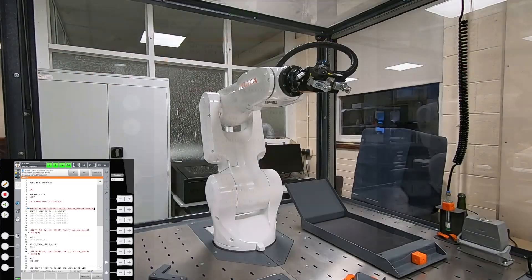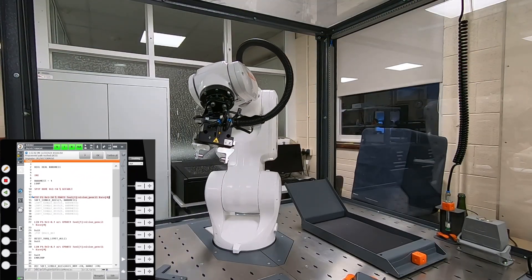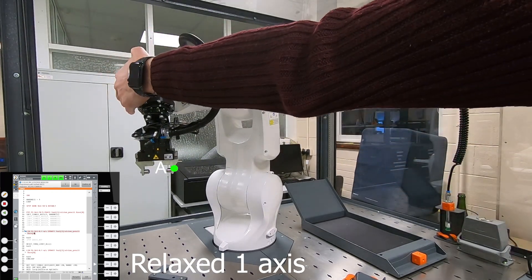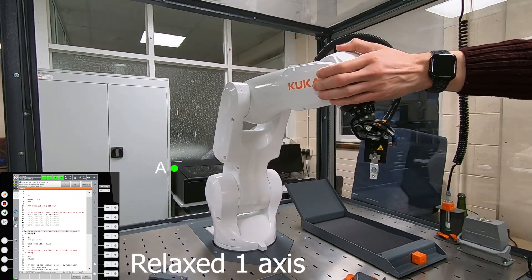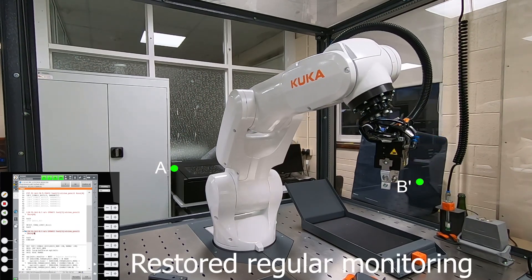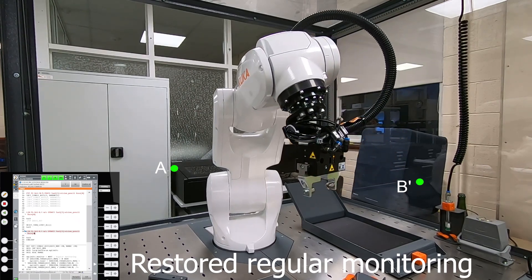Let's see one more example. Here the robot makes a movement from point A to point B and softens axis number one at point A. After that I can easily move the first axis of the robot during the motion. Then I reset the first axis back into regular mode and reach point B with all axes.